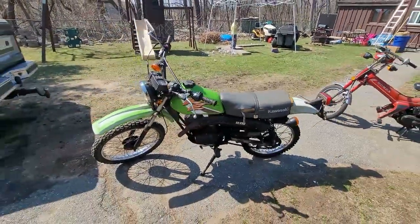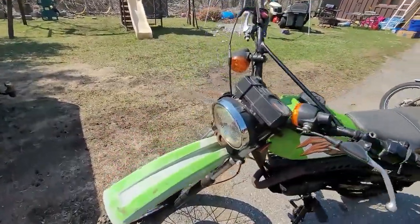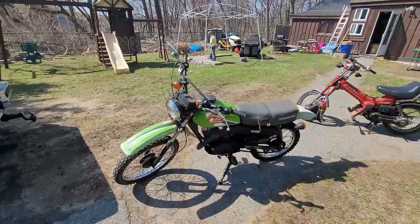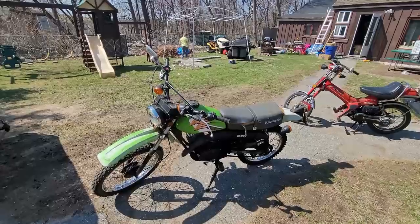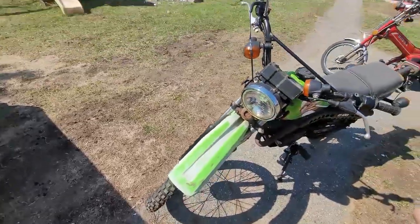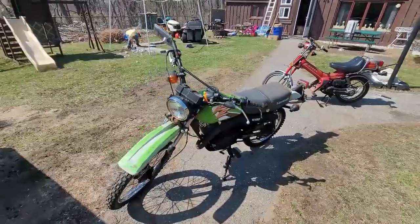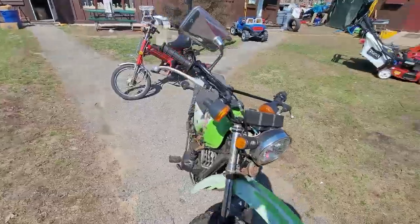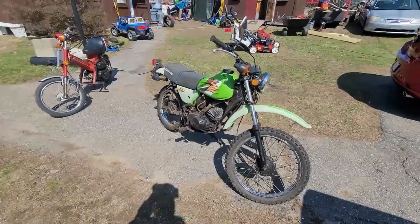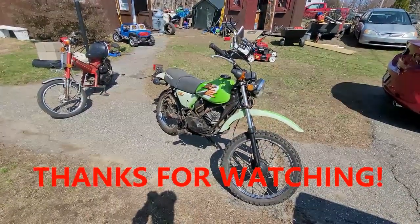Anyway guys, it's a short video today but I wanted to get it out there so you guys can point out as many flaws as you can find with this bike - actual problems, not cosmetic stuff that can't be fixed. I want to see how well I've been training you guys. Happy Easter, thank you for watching, thank you for subscribing, thank you for the thumbs up, and I'll talk to you guys later. I'm out.